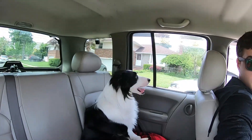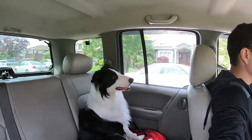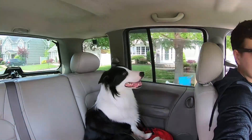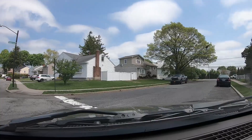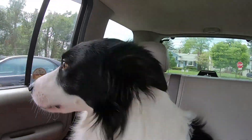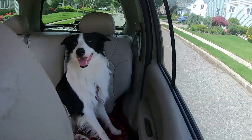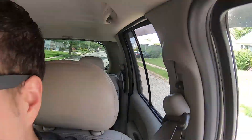Where are we going buddy? Wanna go for a walk? Taking you for a walk to the park, with a leash. Hey, what you doing back there? I think he's happy.